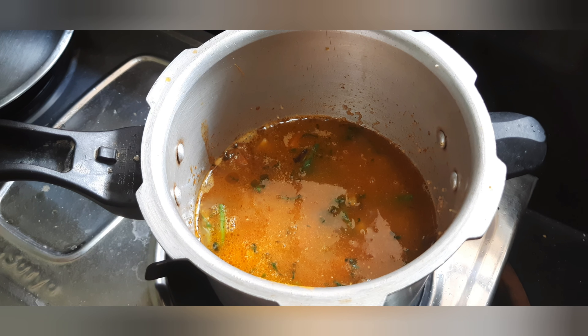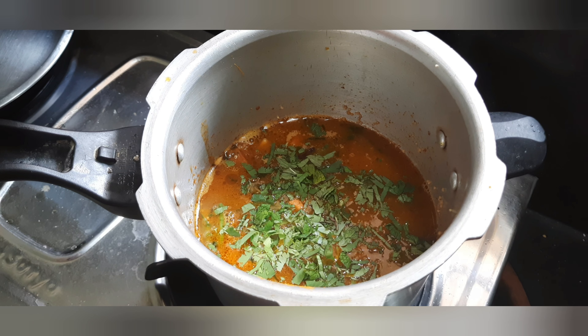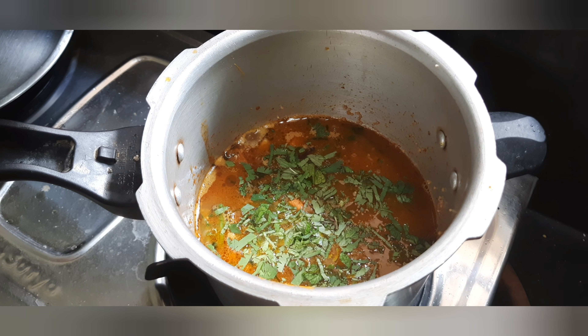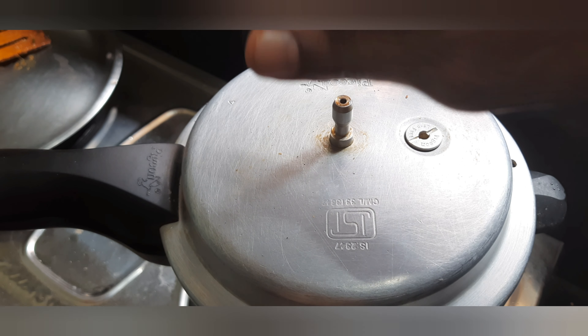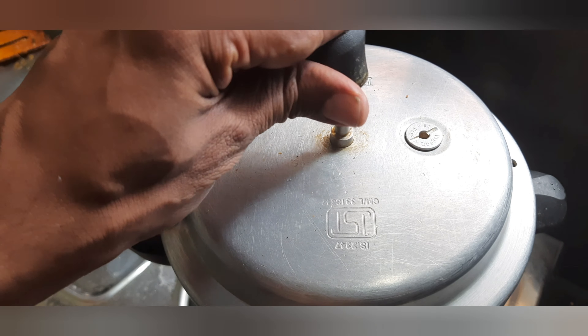Now let's put it in the middle of the pot. Just put a steam over it. You can boil it together. All the noodles are cooked. Boil it together.